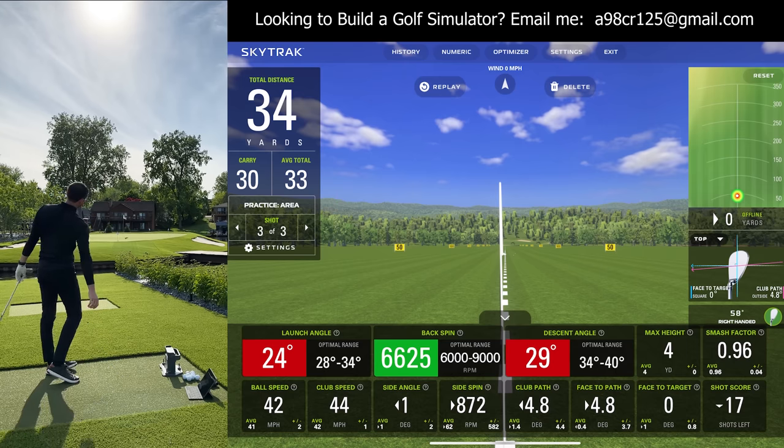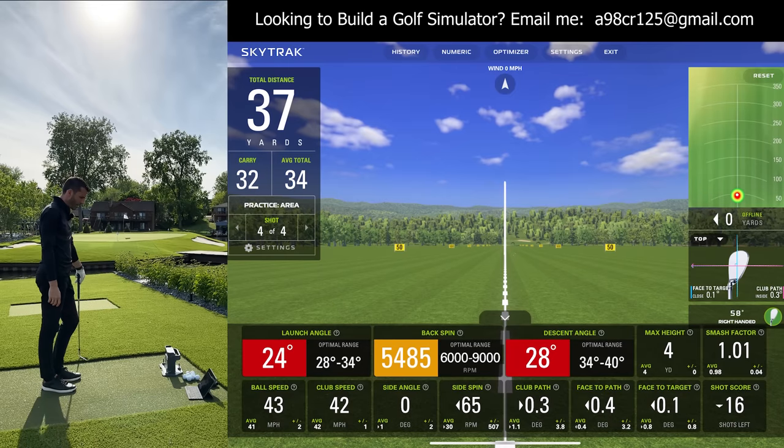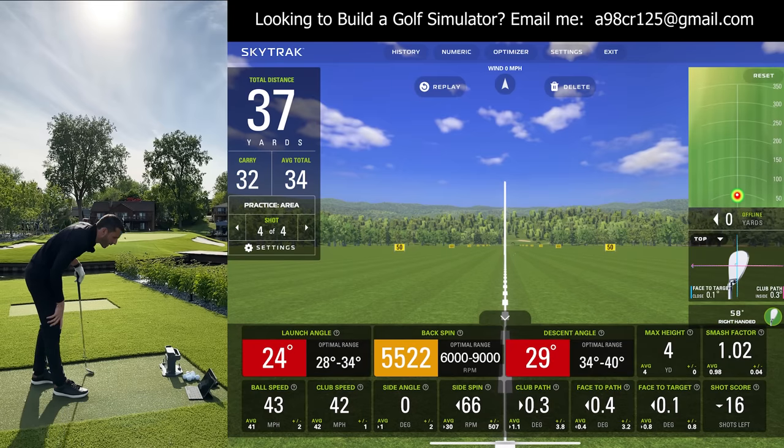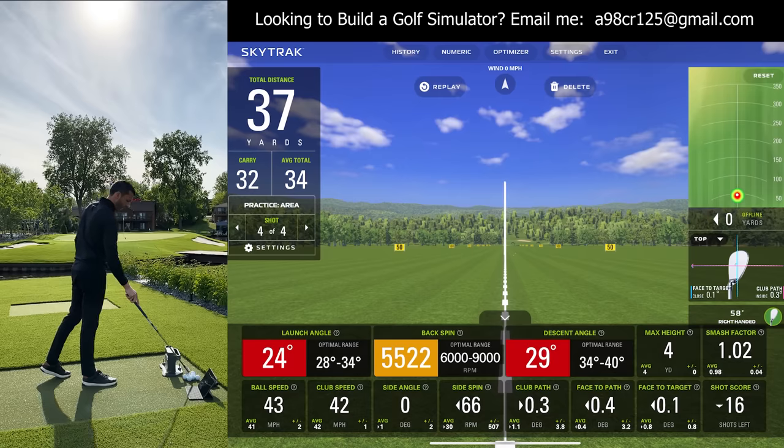That was a pretty normal shot for me — short of the pin again, 32 yards, 5,500 spin. I like the low-launching chips where you generate some high spin. And the club path worked out to be much more square when I wasn't exaggerating it.